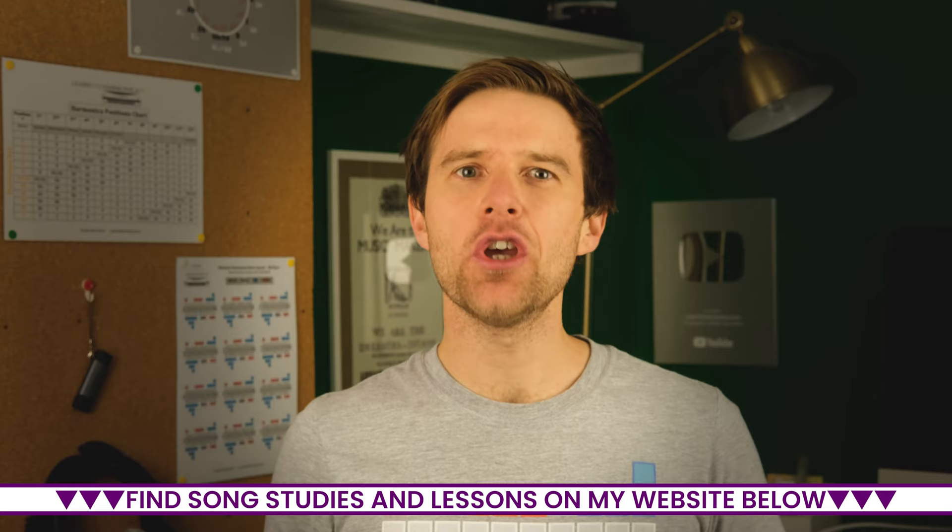How many harmonicas are there? I'm Liam Ward at LearnTheHarmonica.com. I've noticed people asking this question recently and I thought it'd be a bit of fun to answer it. The answer really depends on what you mean by the question. If you mean how many different types of harmonica there are, there are dozens of different ways of making a harmonica, but in terms of production and sales, there are really three types of common harmonica.